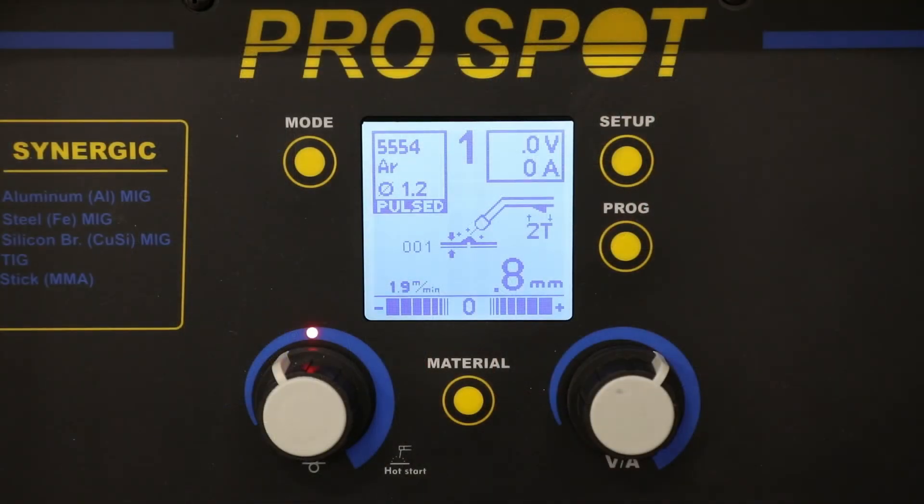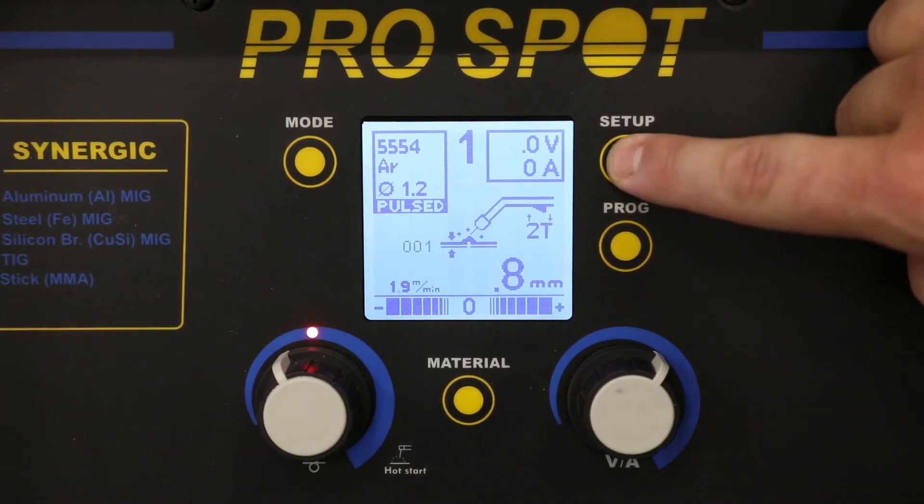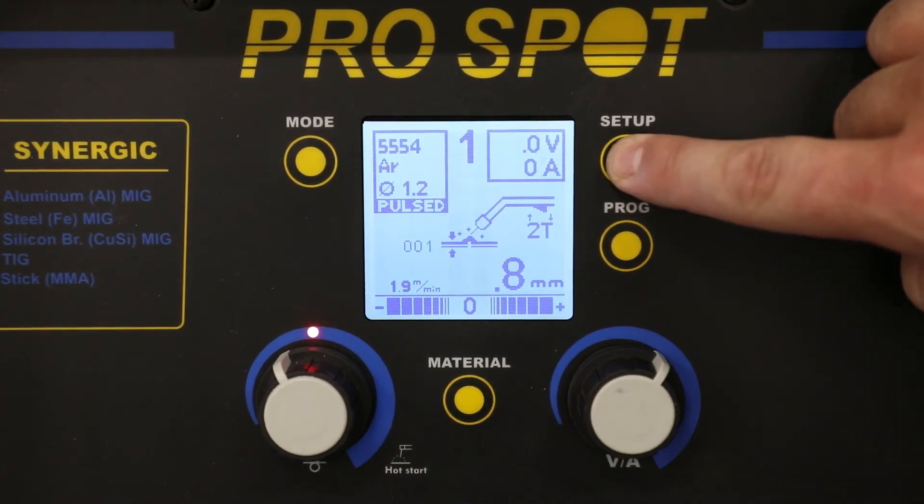In order to program the hot start function, we're going to start from the main welding screen. We're just going to double check a couple of our settings to make sure that they match up before we go into the actual hot start setting. The first thing that we're going to check is in the upper left-hand corner, we see that the wire is the 5554, which is the forward wire, and that is the wire that's in the machine. We can also confirm that the machine is in a synergic pulse mode, which is correct. Once comfortable with those settings, we can hit the setup menu to get to the hot start programming.